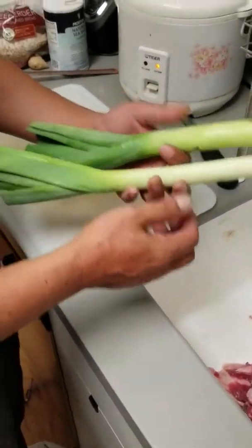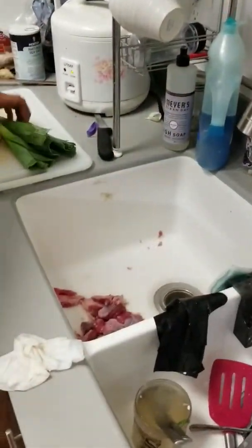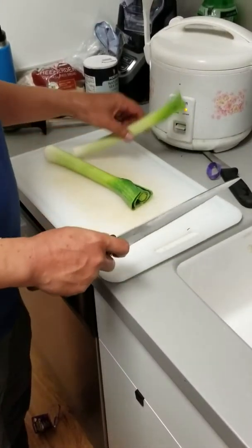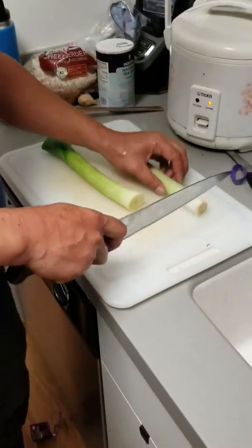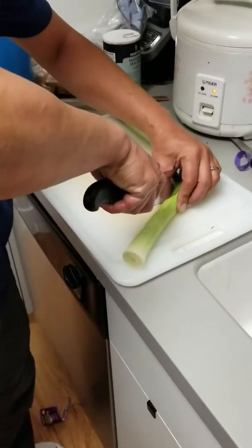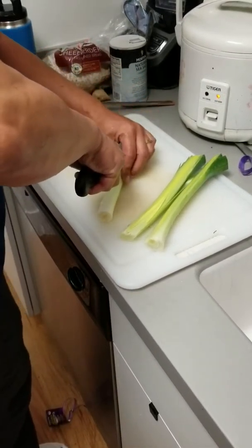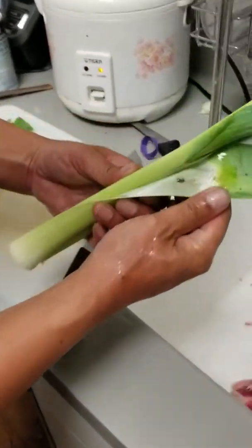Okay, so you have your leeks. First thing you want to do, rinse them off real good. Most restaurants will chop the head of the leek off and usually put it in a soup stock — we don't use it. Cut the tail. You want to split it right down the middle, because you want to wash in between the leaves of the leek, because it grows out of the ground — you have dirt.